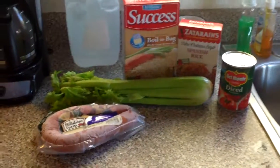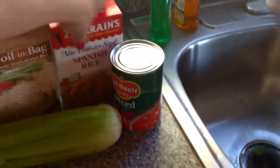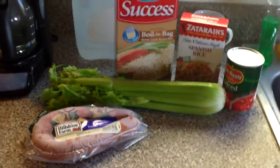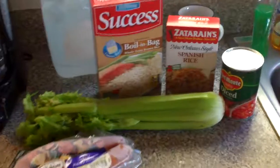Hi YouTube, this is Lynn. I've had a request to do a video on meals that I make from couponing, and I wanted to show you a quick meal that I made tonight with things that I got when I was couponing.